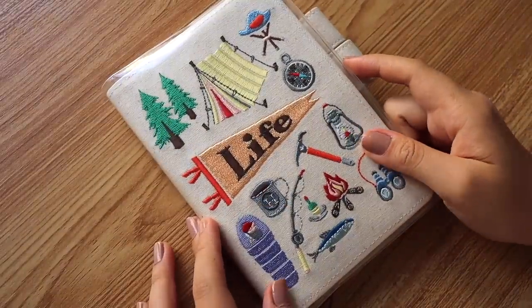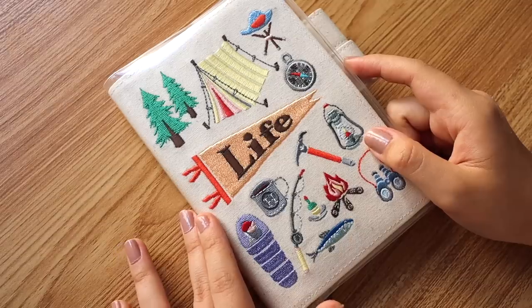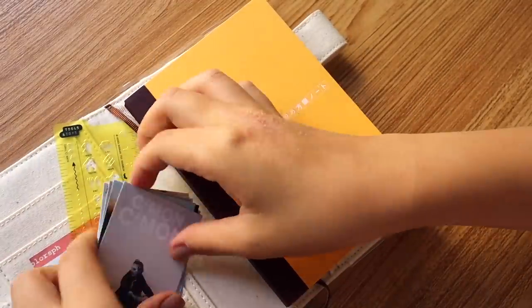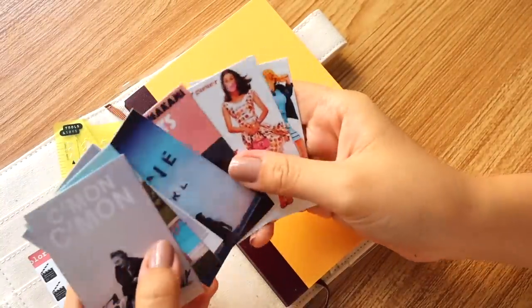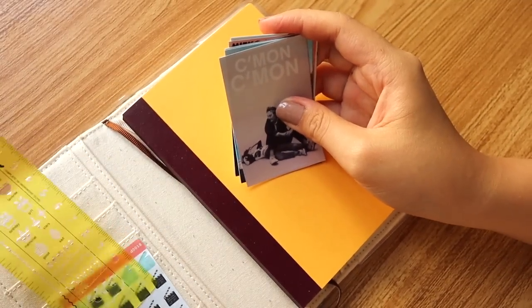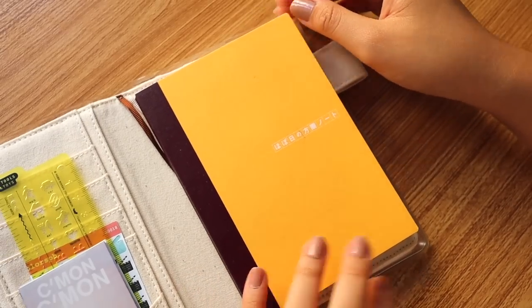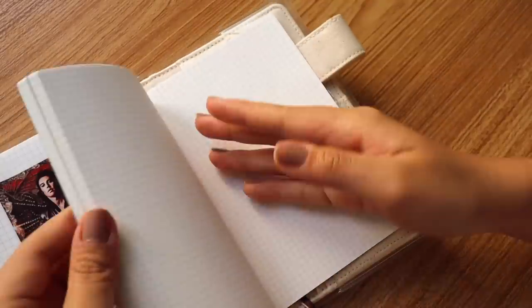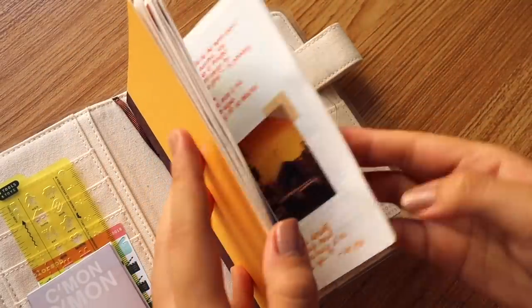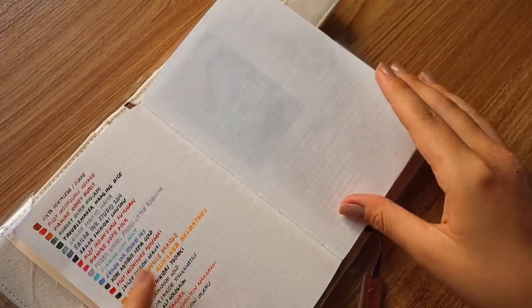If you've been watching my videos for a while, you'd know this is actually my media journal. I recycled the Hobonichi camp cover from 2021, and inside there are some posters and book covers that I still have to update. This is the Hobonichi Plain Notebook — when you say plain, there is literally nothing inside, just a small grid. It comes in about four different colorways.